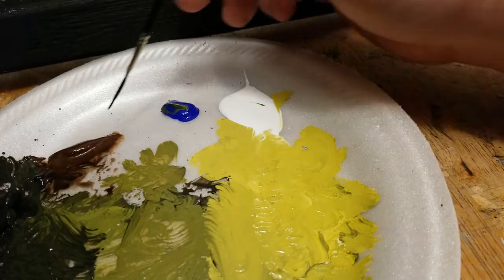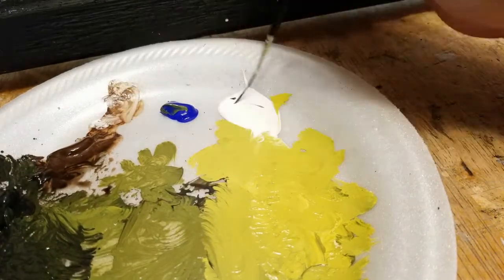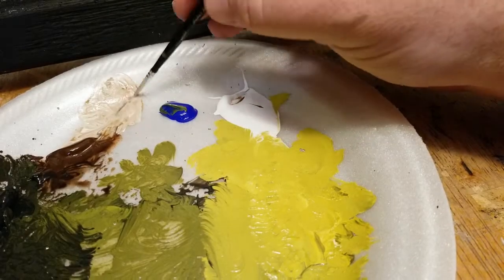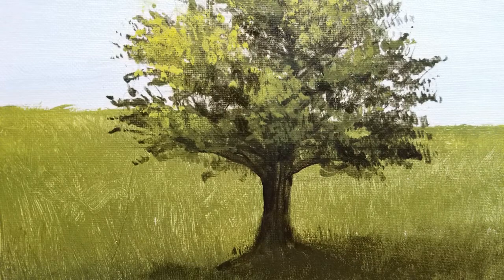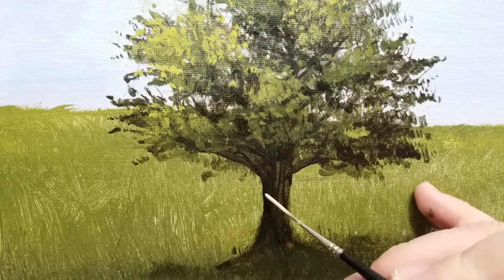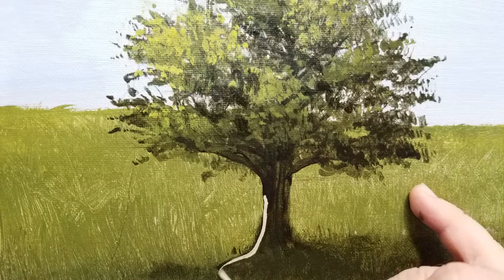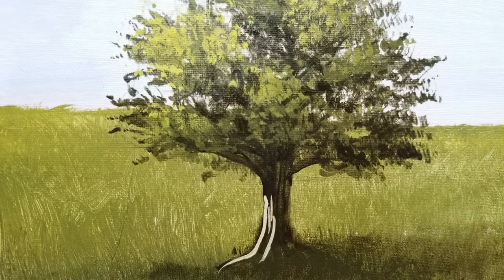I'm going to start off with some burnt umber and white gesso to make a light tan color. The color is not all that important — I just want a value that's not completely white. I'm just using a script liner brush here to put this in on the left side of the tree trunk. Remember our light is coming from the upper left, so this is where the highlights are going to be. I'm not going to go too close to the limbs — I want to leave some place at the top where there would be a shadow.